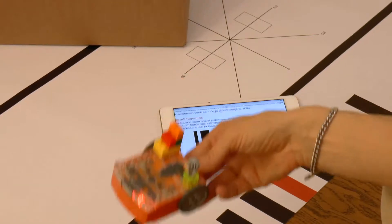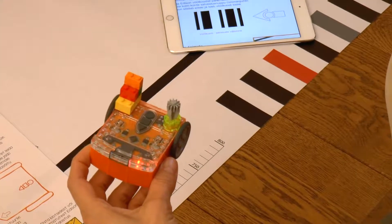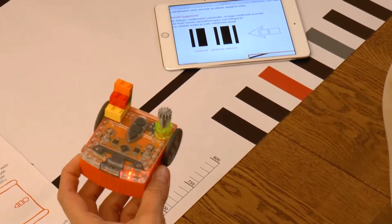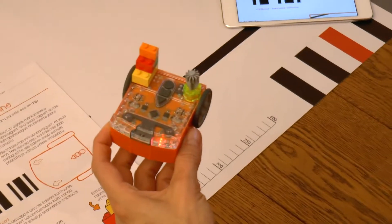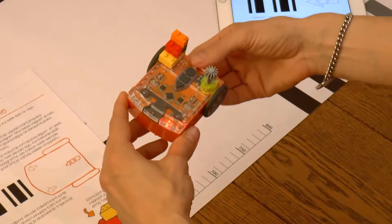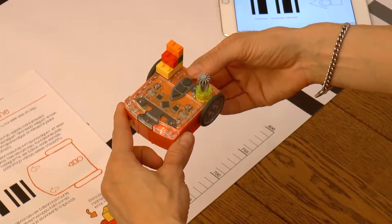If it seems that Edison is detecting the obstacle from too far away or too close, it's possible to change its sensitivity by calibrating it. We will talk about that separately in the calibration video at the end of the course.